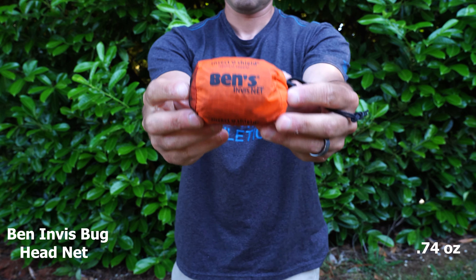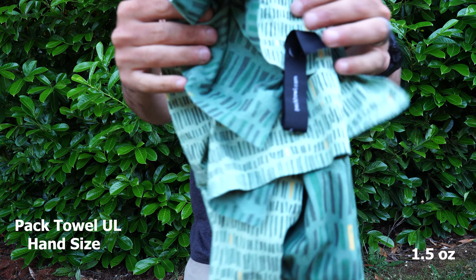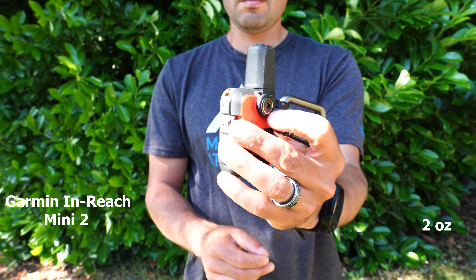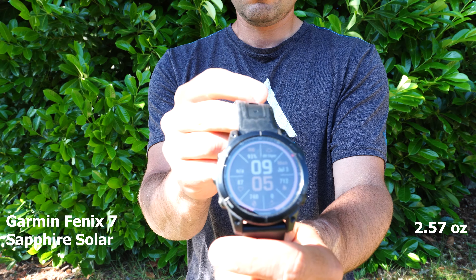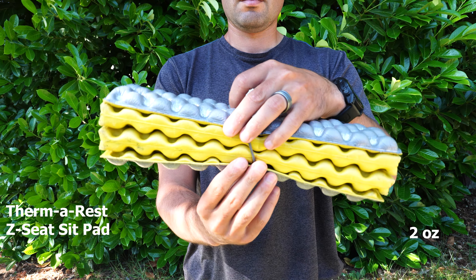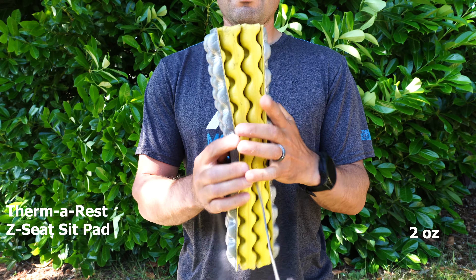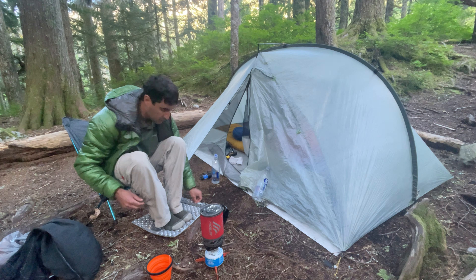Other accessories I take include the Ben's Invisinet bug headnet to keep mosquitoes and bugs out, and the Pactow ultra-light hand-size towel, which is great for drying off after a swim and for wiping condensation off the tent — lightweight and quick drying. For safety I take the Garmin inReach Mini 2, which gives extra assurance in the backcountry — you can contact help in an emergency and also stay in touch with friends and family. This pairs nicely with my Garmin Fenix 7 Sapphire watch, which has GPS, maps, and much longer battery life than any Apple Watch. When I know I'll be hiking big miles and not spending much time at camp, I bring my Therm-a-Rest Z Seat sit pad — super lightweight, offers comfortable seating instead of a rock or log, and doubles as a little doormat at the tent entrance.